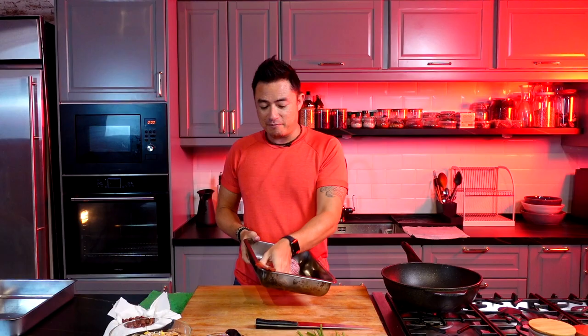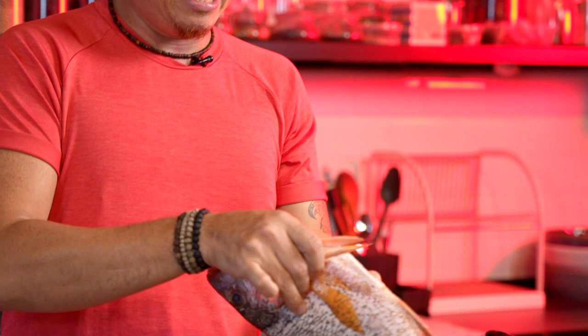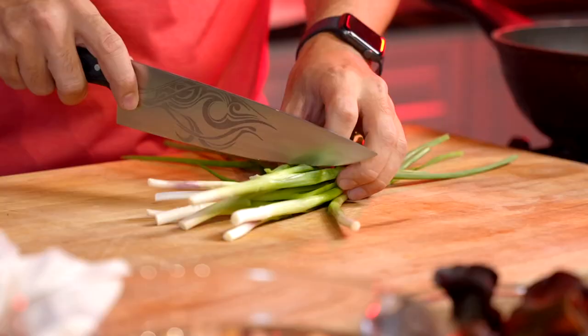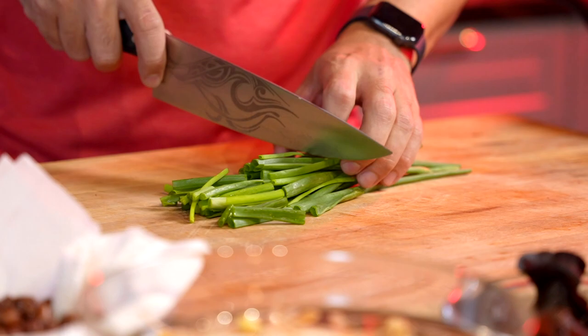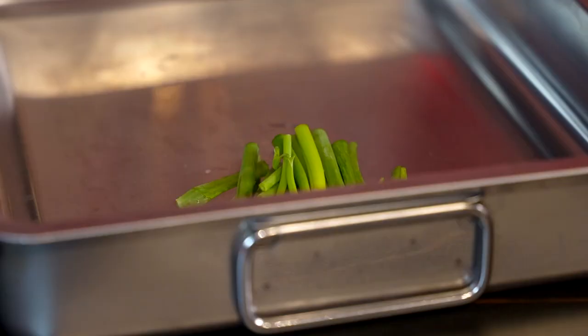I have my fish here — this is a beautiful snapper that has been butterflied. You can get your fishmonger to get this done. Really, really fresh fish is important. Here I have a bunch of spring onion and we're going to be using the green parts of the spring onion. This will be placed underneath the fish.